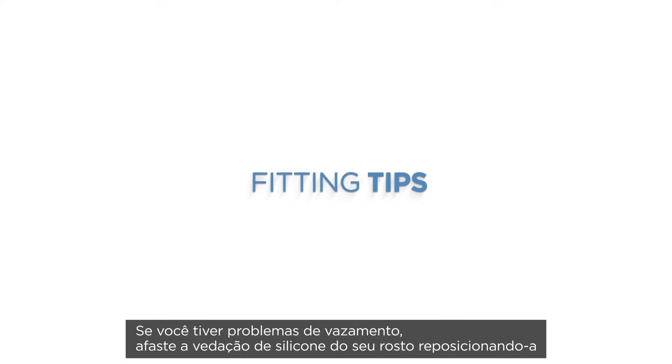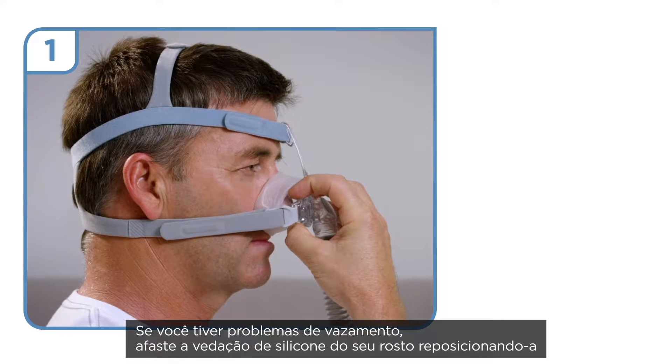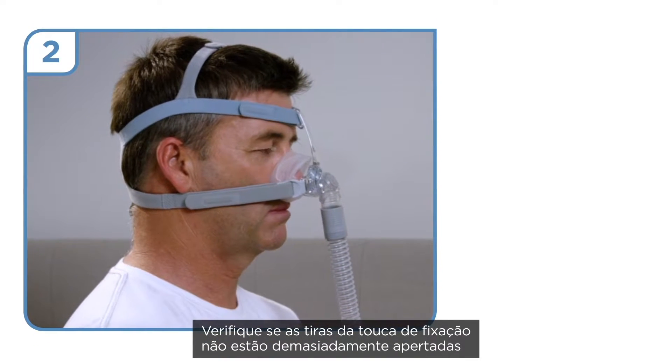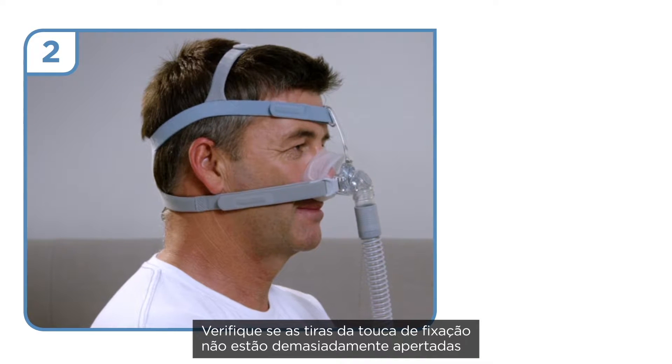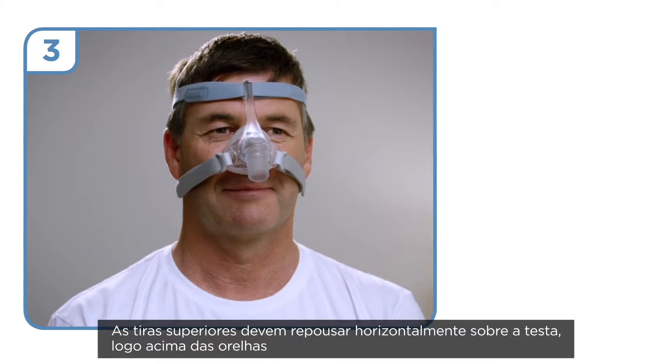Fitting tips: If you experience seal leaks, lift the silicone seal off your face and reposition it again. Ensure the headgear straps are not fastened too tightly. The forehead strap should rest horizontally on the forehead, just above the ears.